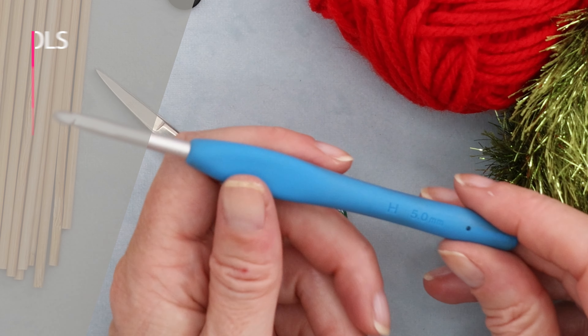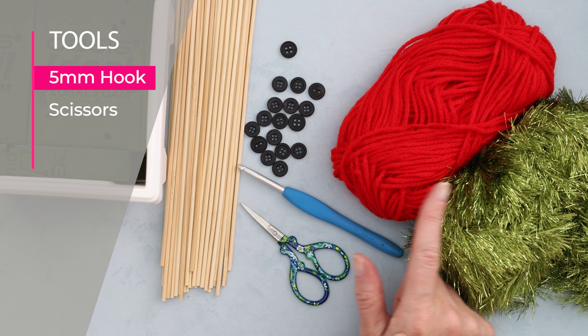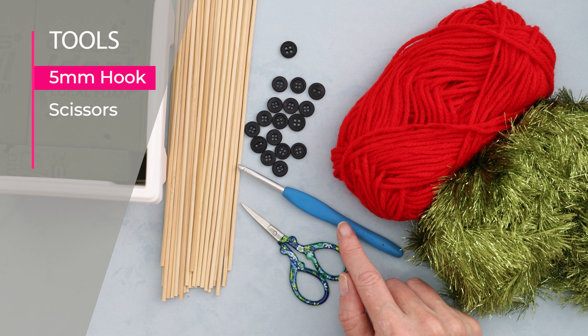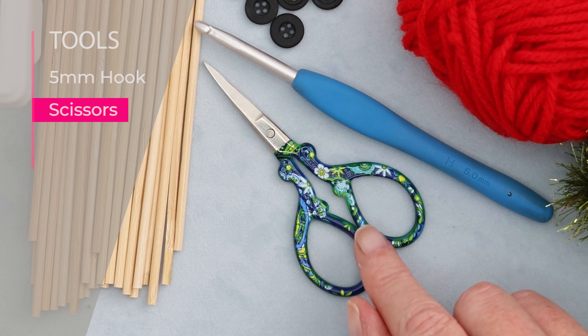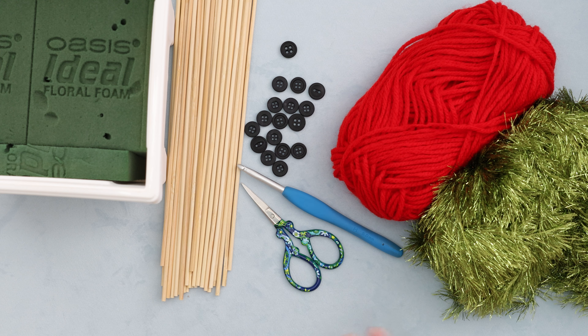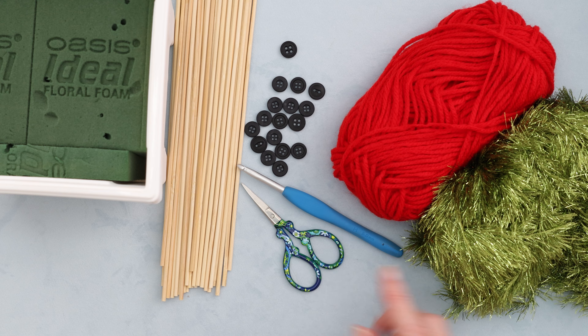I am using a five millimeter crochet hook, but you could use a four, five, or six millimeter — it doesn't really matter. The smaller the hook, the smaller the poppies. You'll need a pair of scissors. The great thing about this pattern is we are not sewing in any of our ends, so no need for a needle.